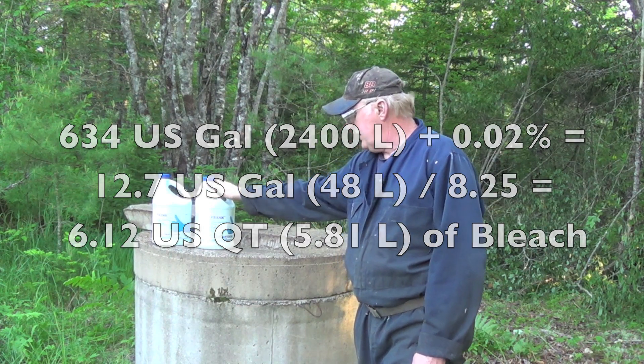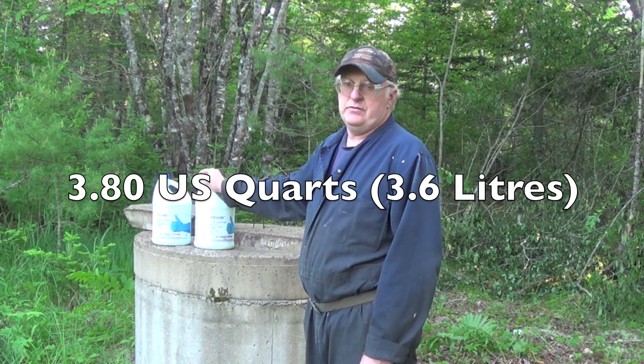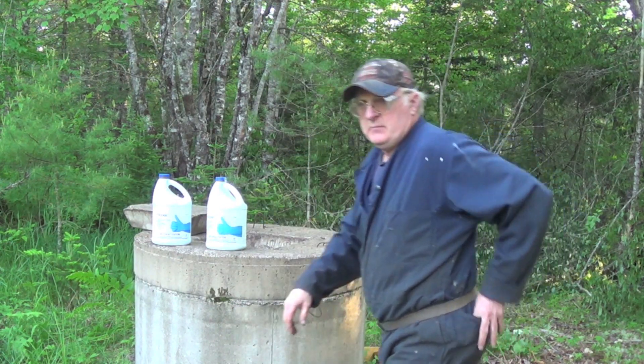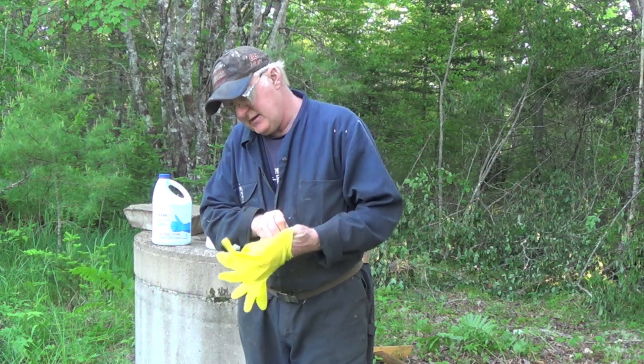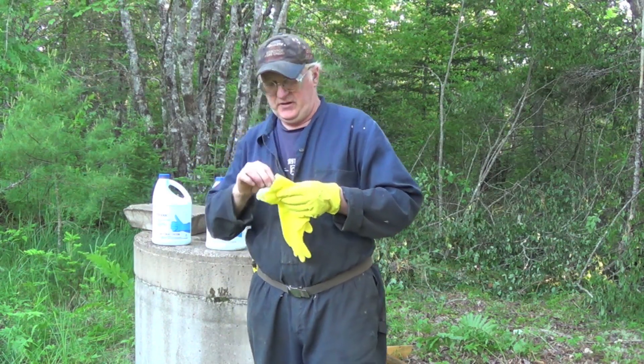I'm just taking this bleach — it's 3.6 liters — so two jugs should do this well. Now when you're handling bleach, make sure you have old clothes on that you don't mind staining, and make sure you put on gloves and your safety goggles.